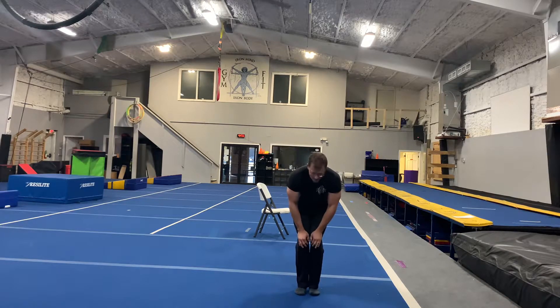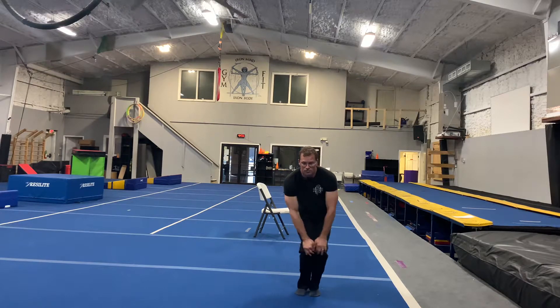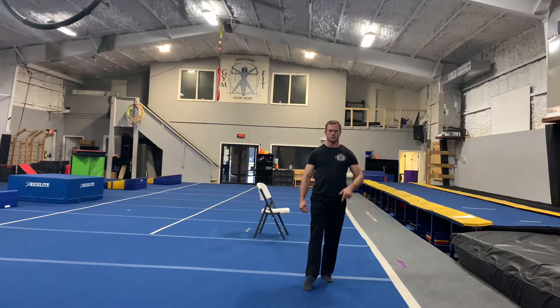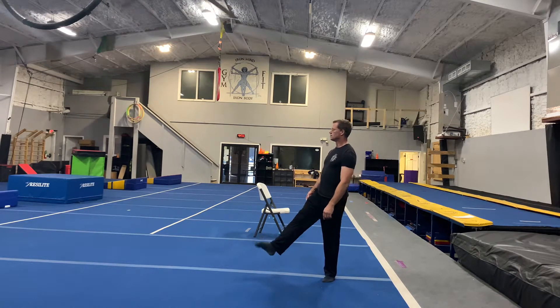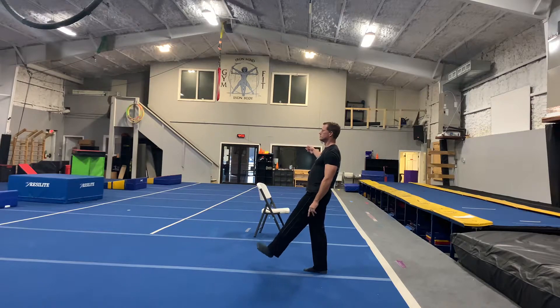Alright. Feet together, hands on the knees — knee rotations. 1, 2, 3, 4, 5. And reverse it. 1, 2, 3, 4, 5. Alright, right foot. 1, 2, 3, 4, 5. And reverse. 1, 2, 3, 4, 5. Left foot. 1, 2, 3, 4, 5. Reverse. 1, 2, 3, 4, 5.